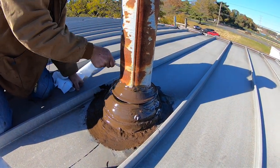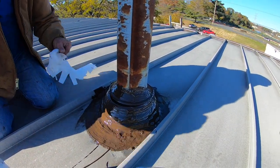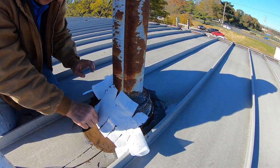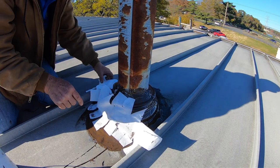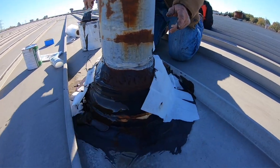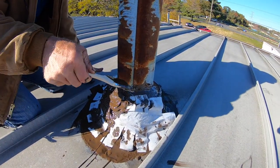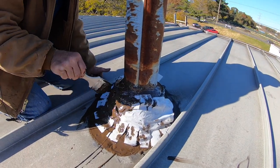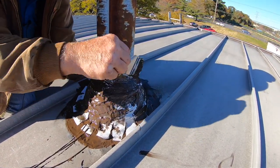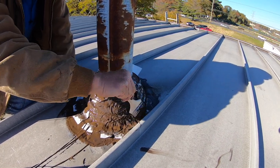I want to show you how easy it is to fix a vent pipe. Then you have to position your fleece all the way around — nicely positioned. And now I'm going to put my second coat over this. Trust me, this will never leak. That's how easy and quickly you can do a repair around a vent pipe on a roof.